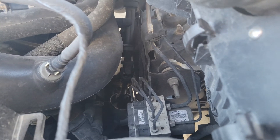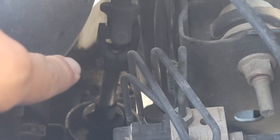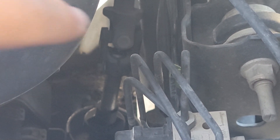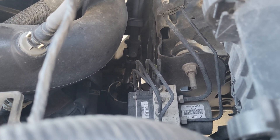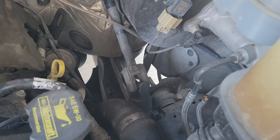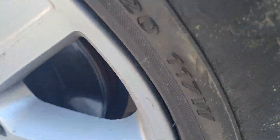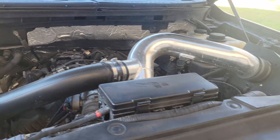Also, the steering column itself - you see that bolt right there where my fingers are - that bolt needs to come apart. That will allow you to loosen it from the steering column. Your best bet is to use penetrating oil to loosen up those bolts, and you're just going to have to remove it from the knuckle itself.